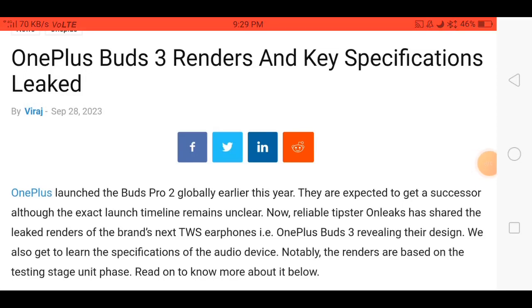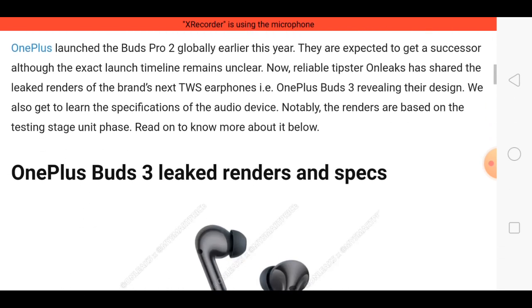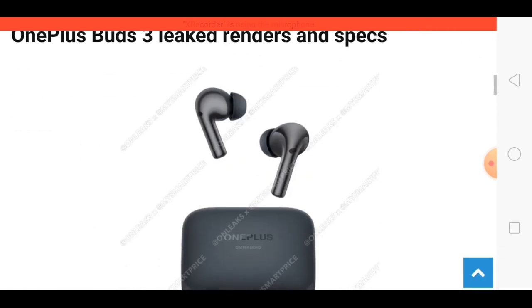Friends, finally the OnePlus Buds 3 earbuds have been spotted online and this smartwatch is launching in market soon. Here in this video I talk about this smartwatch's features, price, and launching related topics.